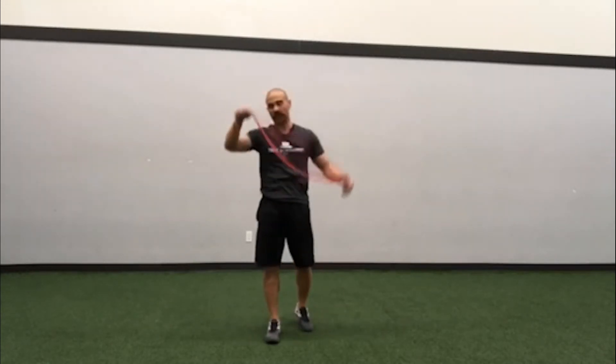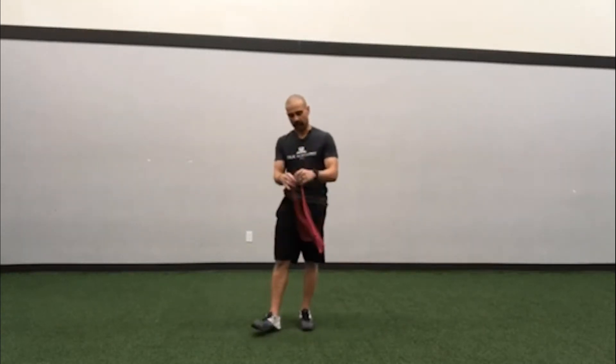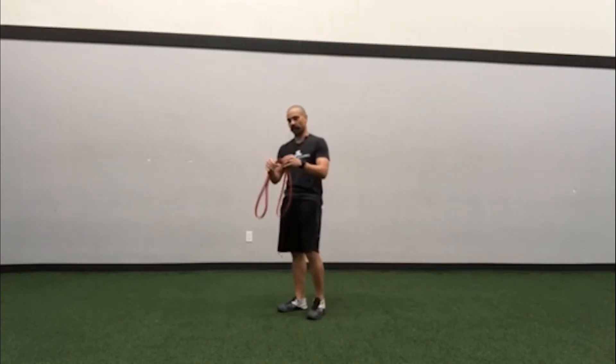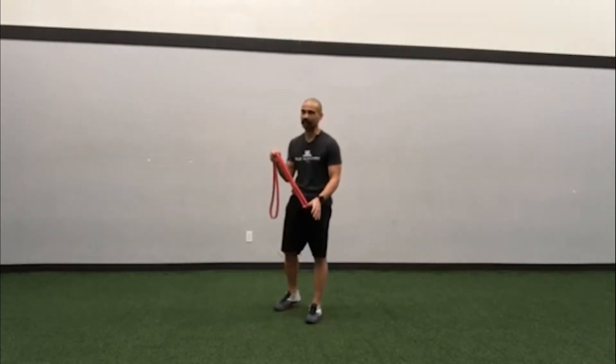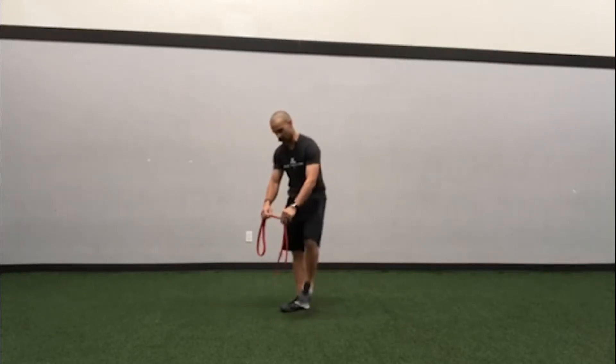Hey there everyone. Guy here with a little mini tutorial on a couple of band exercises and just how to set them up. The first we're going to talk about is the band sumo deadlift. We want to find the band that's the appropriate level of challenge for us — it doesn't have to be heavy. We're primarily working on endurance in this one, so there's going to be a limit to how much resistance you can do.